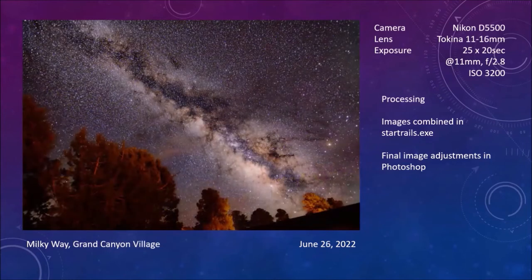I went on to Grand Canyon National Park and stayed overnight in Grand Canyon Village. Grand Canyon Village is very careful about their lighting to maintain a dark sky at all times, so I was able to bump the ISO up a little without picking up any background glow. Got a really nice exposure of the Milky Way there — a little bit later at night so it's at a higher angle. These pictures were taken June 26th of this year.